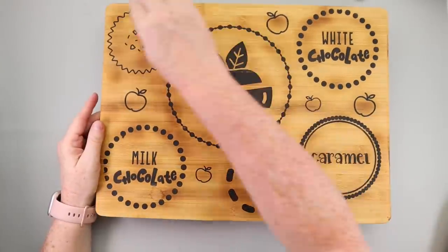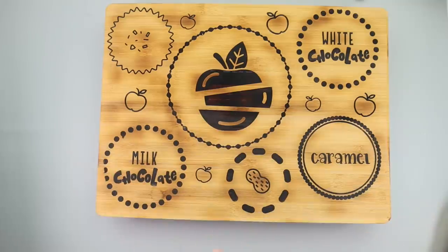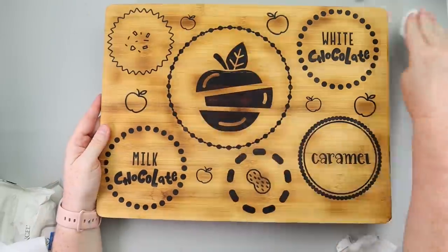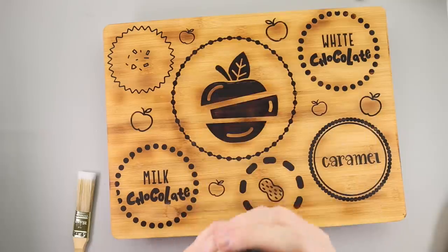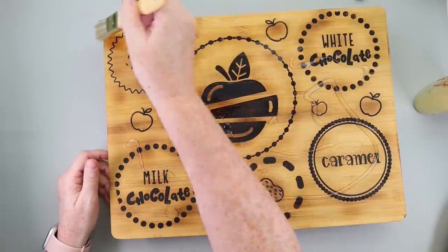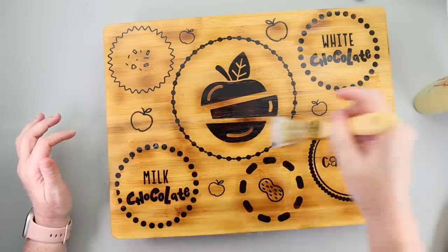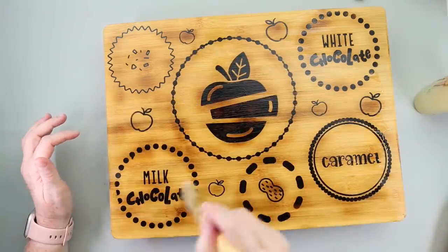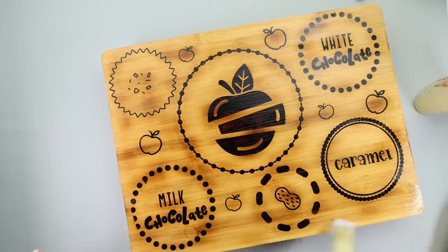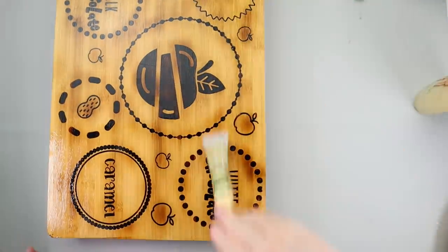The final step to make it food safe is to start by taking a baby wipe and wiping down any extra residue from the burning — just keep wiping until the baby wipe comes up clean. Then to seal it, I like to use Howard's Butcher Block Sealer. Just follow the directions: warm it up a little bit in the microwave and apply it with a lint-free rag or a paintbrush you designate just for food sealing. Let that sit for 24 hours, then lightly sand with 320 or 220 grit, wipe again with a baby wipe, and I like to do three full coats of the sealer to make sure it's nice and food safe.